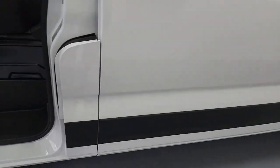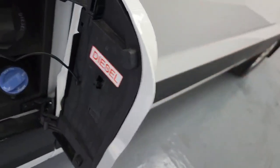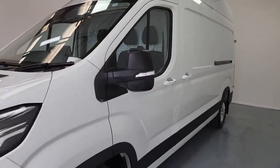Between the sliding door and the passenger door on the other side of the vehicle, that's where you've got your diesel and AdBlue filler points. So lots and lots going on there — let's have a look inside.